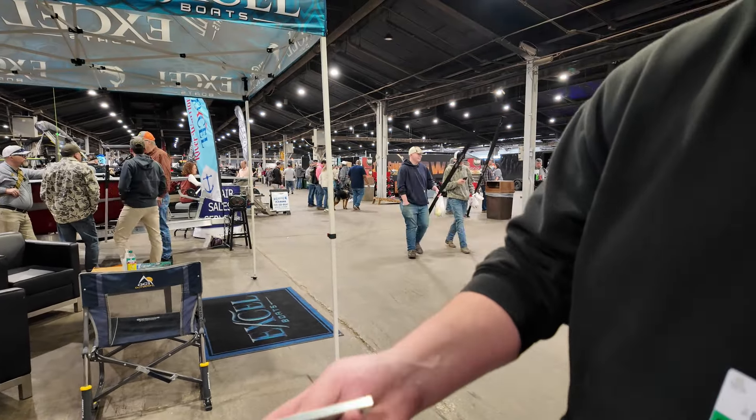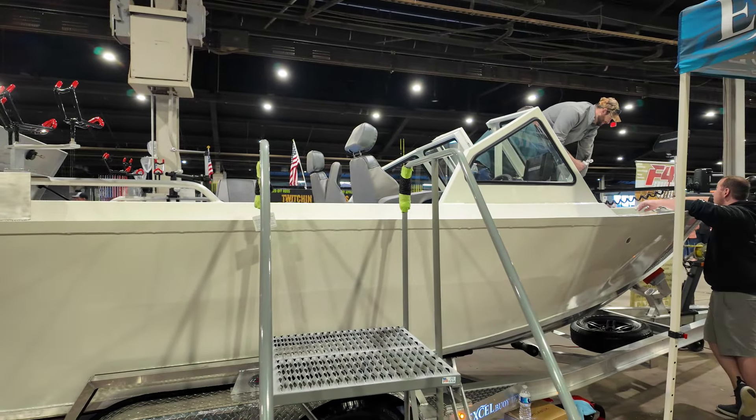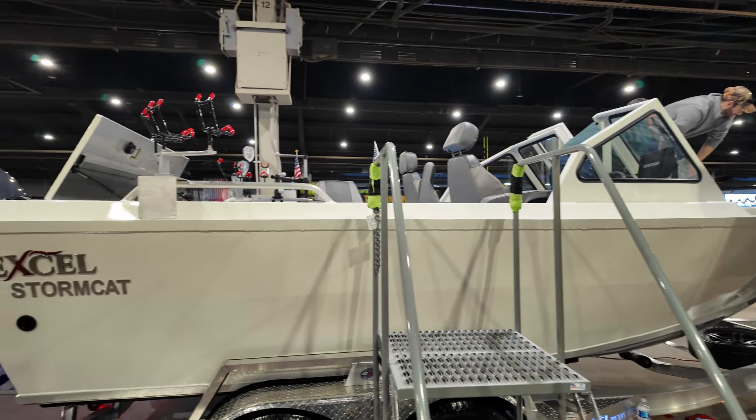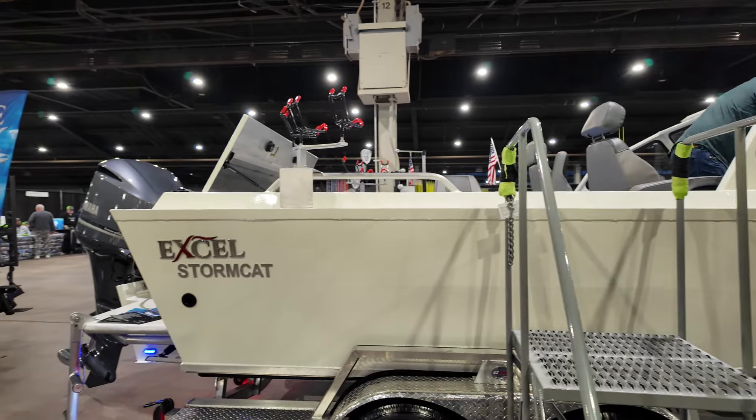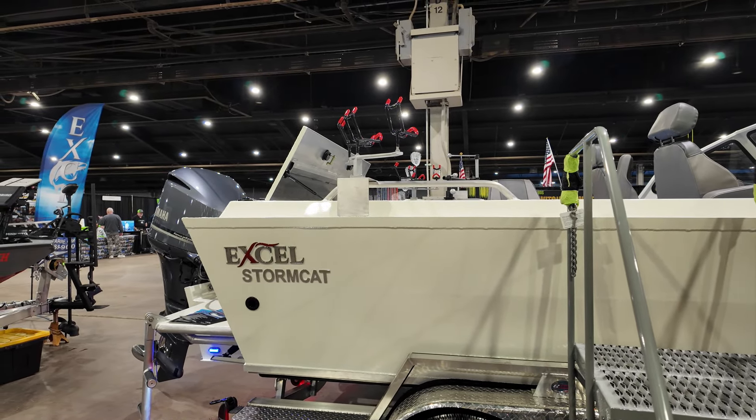It's an all-welded boat with 35-inch sides. By virtue of that, what we have to do on a boat like this is use what are called gill brackets or offshore brackets. We mount the motor on the outside of the boat because they don't make them long enough for this kind of transom.